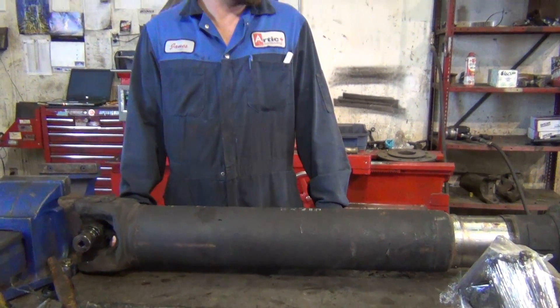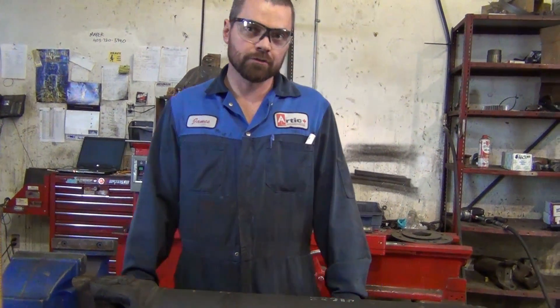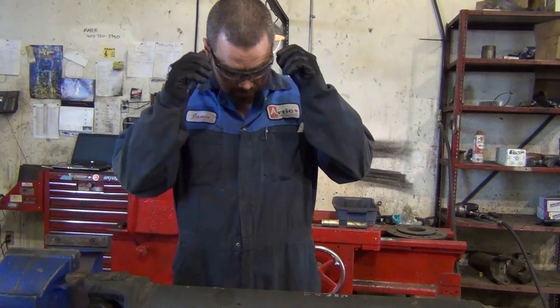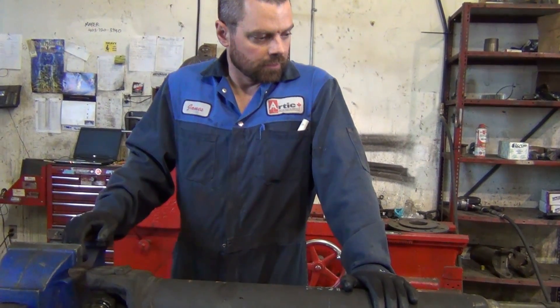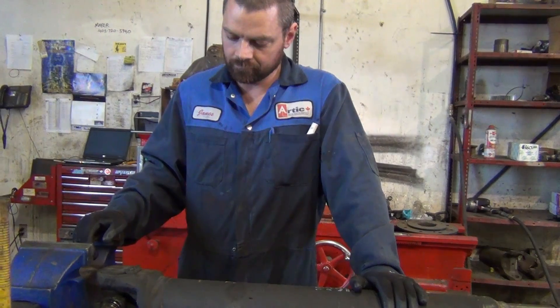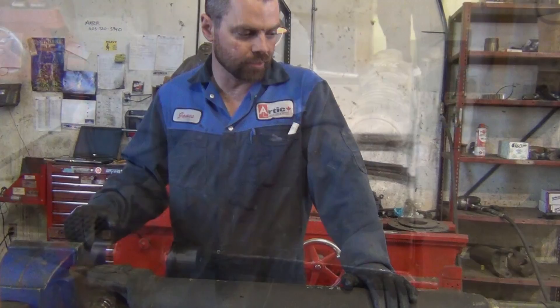So I think that's pretty much it — we'll change all the U-joints and change the steady bearing, make it longer, do some welding and some balancing, and get these things ready to go.